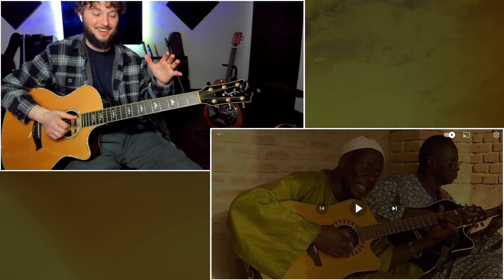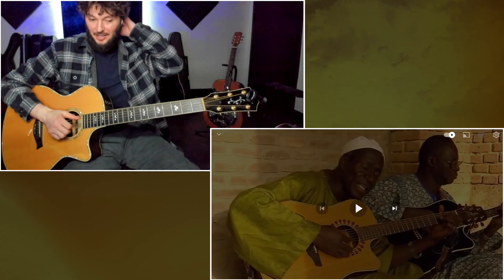Try to do a little hammer-on there. He does a little trill sometimes. Let's check out their playing again and see if we can pick out some more stuff.